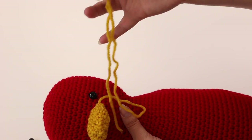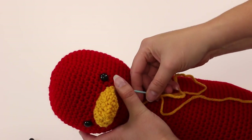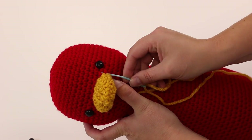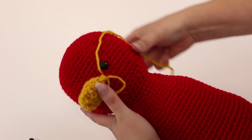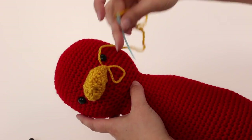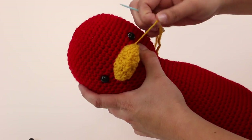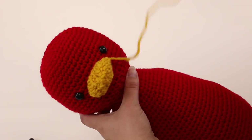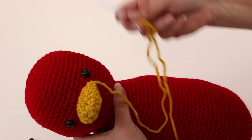Now I have to deal with this end of yarn — getting rid of it neatly. The way to do this so it won't come undone: go through one stitch like we were doing before, but don't pull it all the way through. Leave a loop, pick it up, grab that loop, and pull it tight. That's all — I just tied a knot.